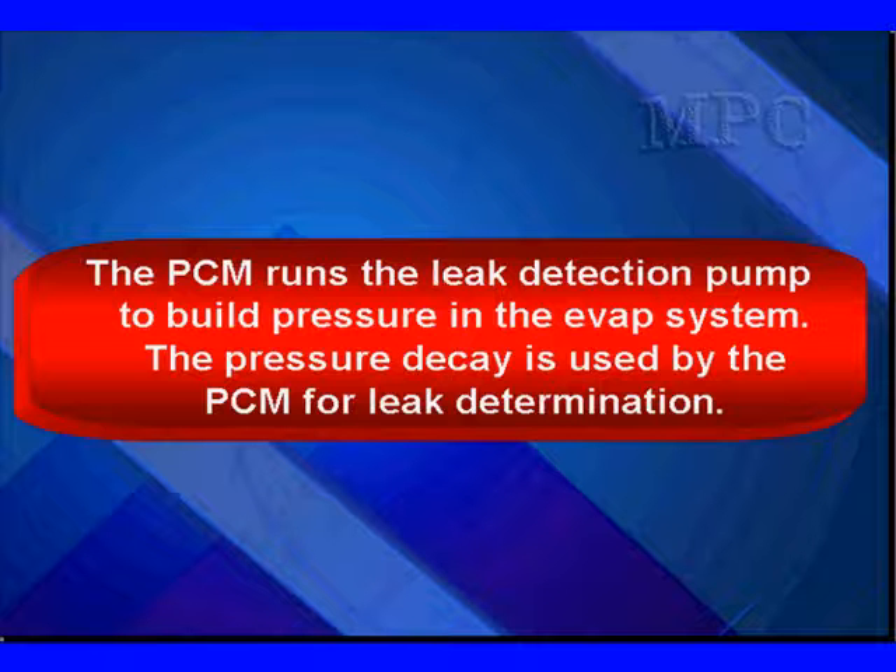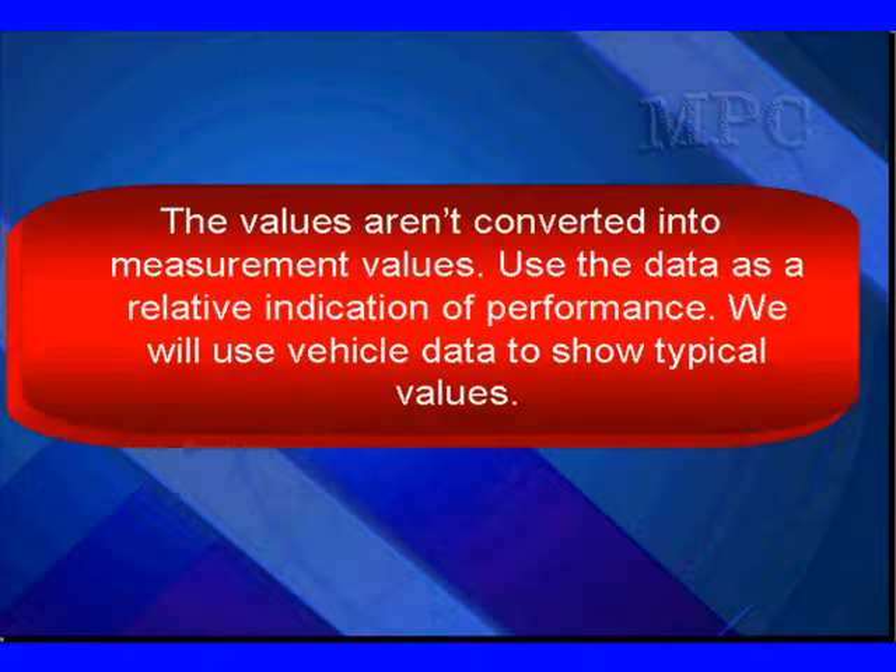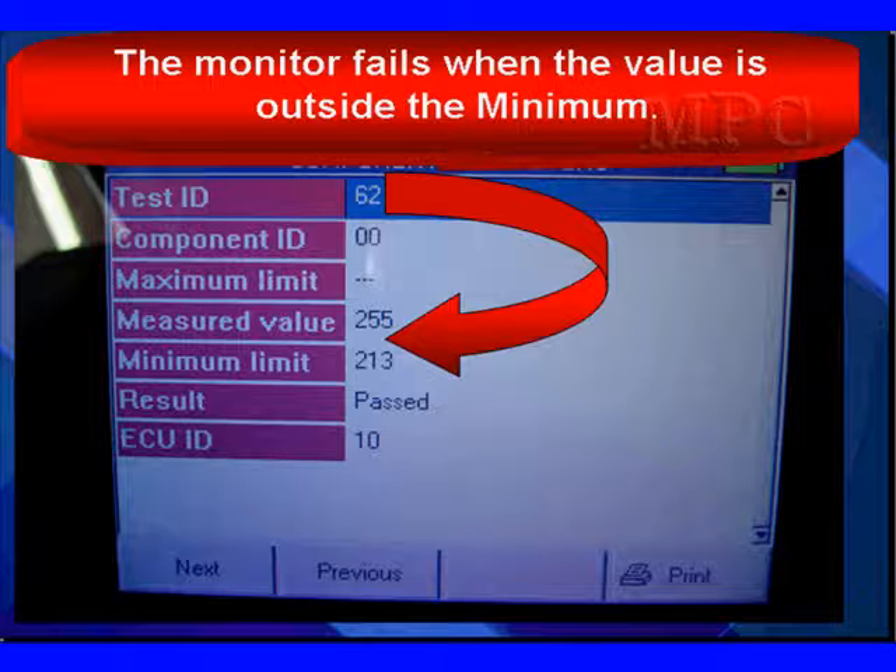The PCM runs the leak detection pump to build pressure in the EVAP system. The pressure decay is then used by the PCM for leak determination. The values aren't converted into measurement values by Chrysler, so use the data as a relative indication of performance. We'll use vehicle data to show values. Remember, we'll fail any time we are below the minimum. Test ID 62 in this case reads 255 as a measured value, with a minimum limit of 213 — we passed the test.